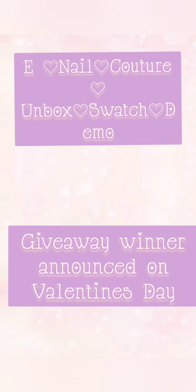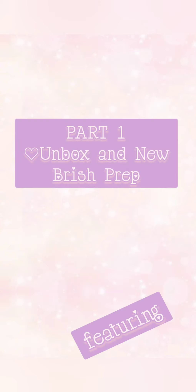Hello, all my cool cats. This is Pinkin's Nail Atelier coming to you from my atelier. Today we're going to be doing an unboxing demo of E-Nail Couture. I'm also going to tell you about a giveaway where you can win a giveaway box of over $150. We're using E-Nail Couture today, Mr. Max Estrada's company. Let's go ahead and get into it.